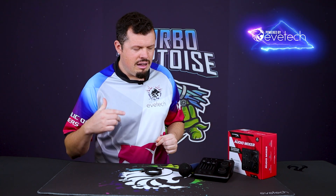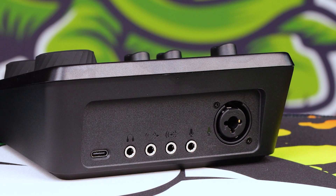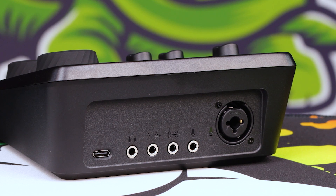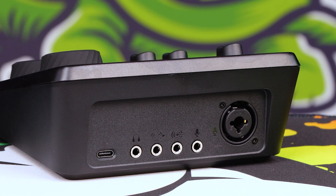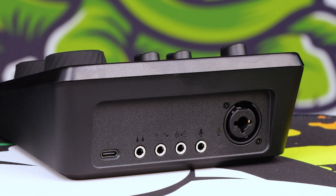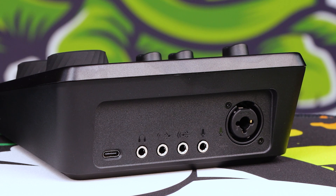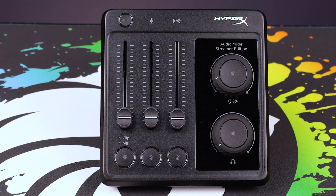If we take a look around the back, it'll make clear how it functions. You've got the XLR on the far end, two other inputs — one labeled mic specifically, though it doesn't have to be a mic — and then another 3.5mm line in, and then two line outs. Each of those five connections has its own mute button and volume slider.